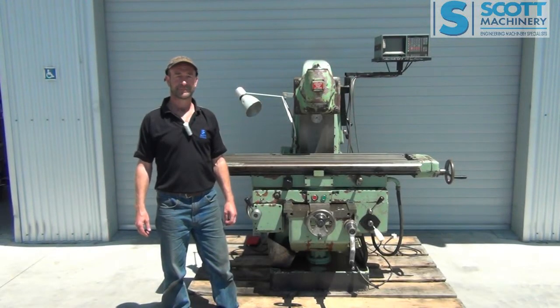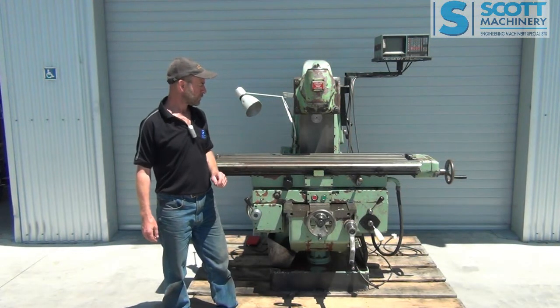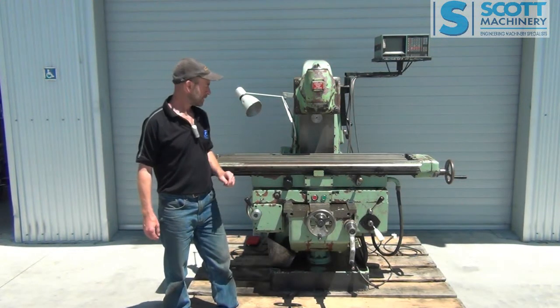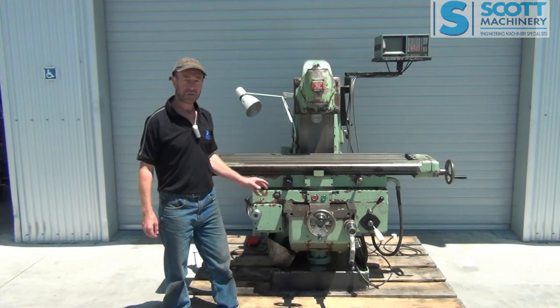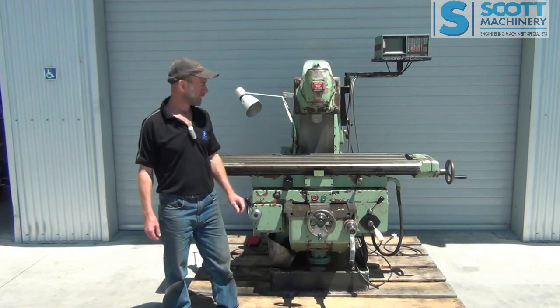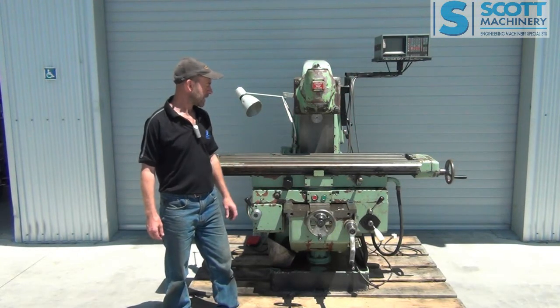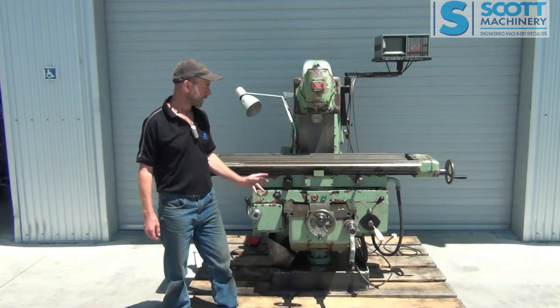This is our TOS knee-type universal milling machine. Big, solid, heavy-duty mill with good features like the rapids, feeds, and all the axes. This one's come out of a government training organisation.